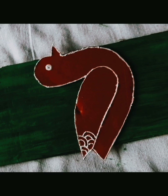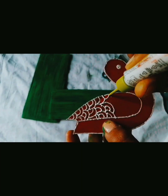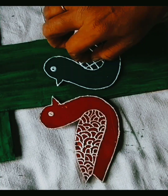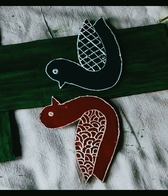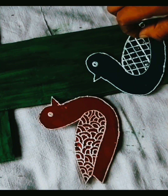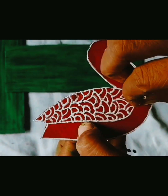I cut 2 birds from cardboard and painted them pink and green. When they dried, I used the patterns of a 3D outliner on them. Then I put stones on the wings — a light green stone on the green bird and a pink stone on the pink bird.